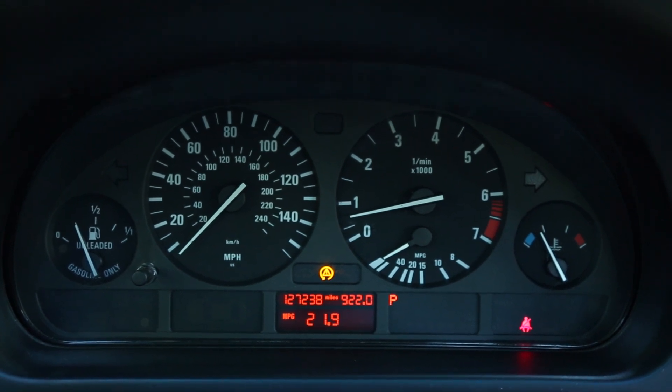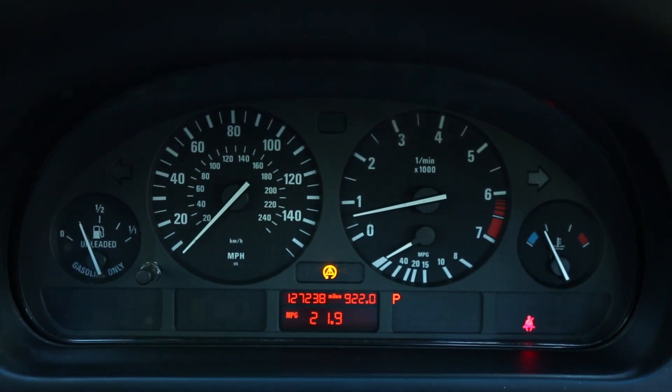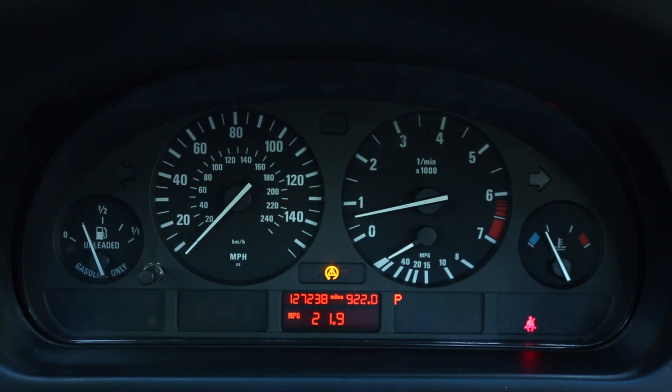Today I want to talk about a common problem that most E39 owners will experience at some point during their ownership. As you can see here on this 2001 530i, the traction control light, or DSC light, is currently on in the dashboard.